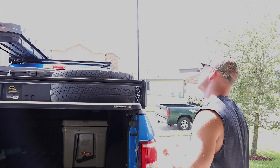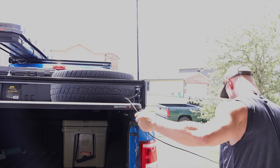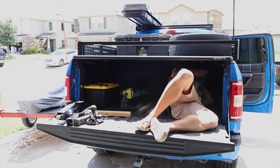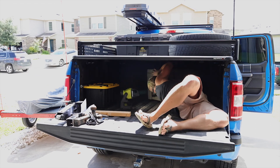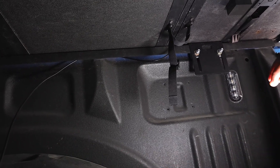One thing to note: while I was trying to loosely fit everything, that antenna cable holds a lot of line memory. You need to be aware that as you're trying to run it through the truck and through the bed, it will twist up on you and hold that twist.